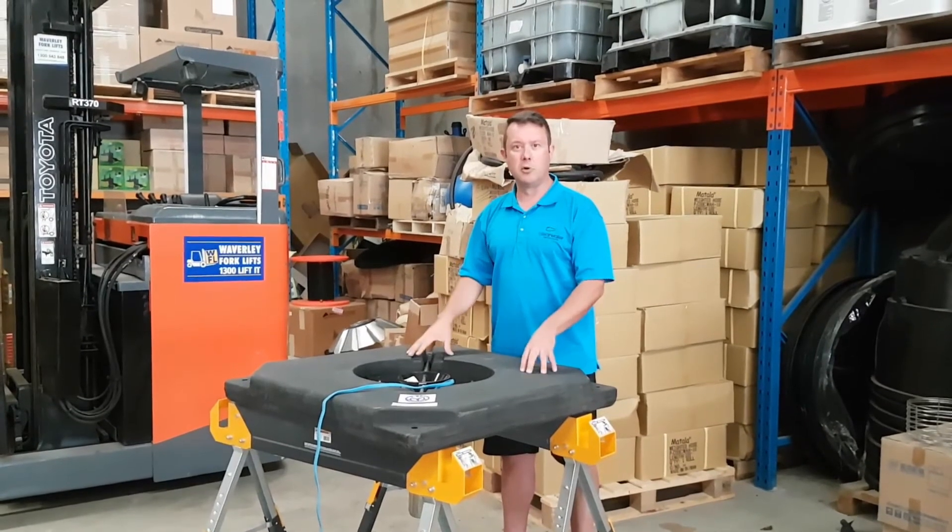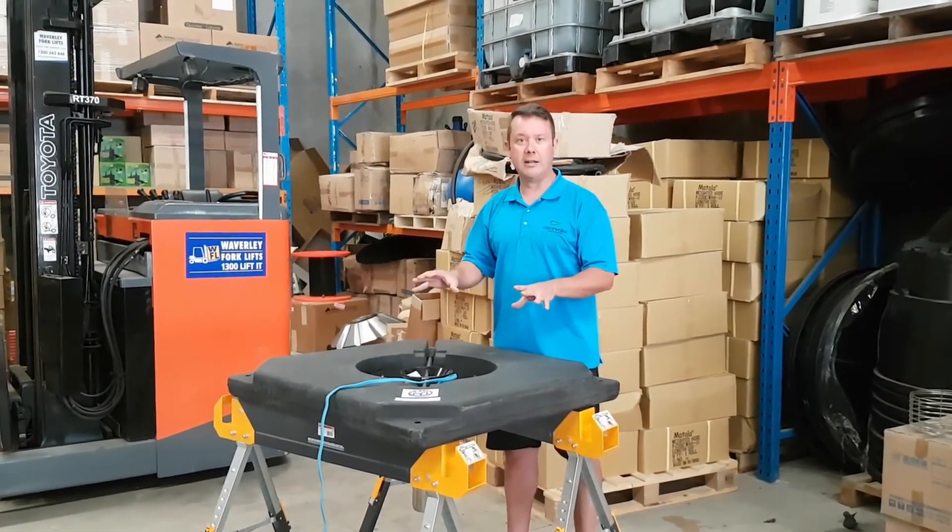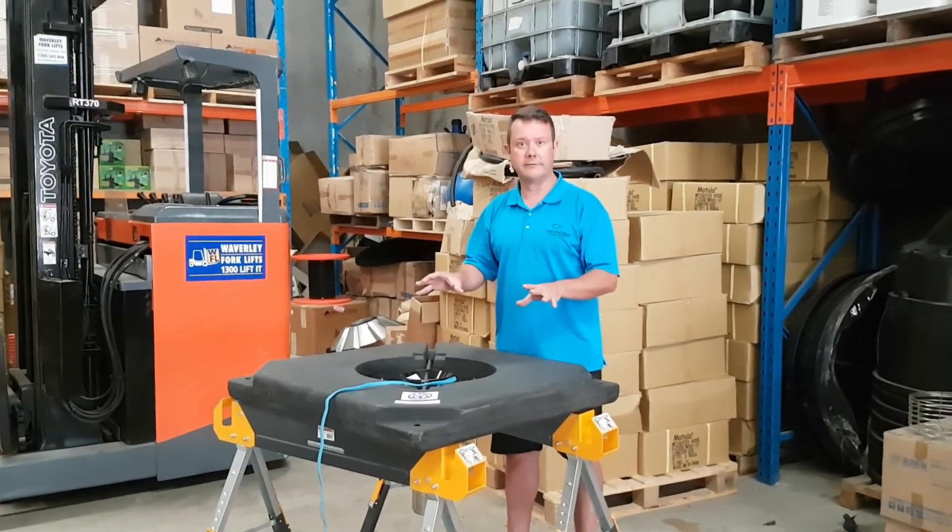Very good system, very well engineered, great for small dams and also for keeping irrigation suction points clear. The Aerolator Aquarium — very good product.